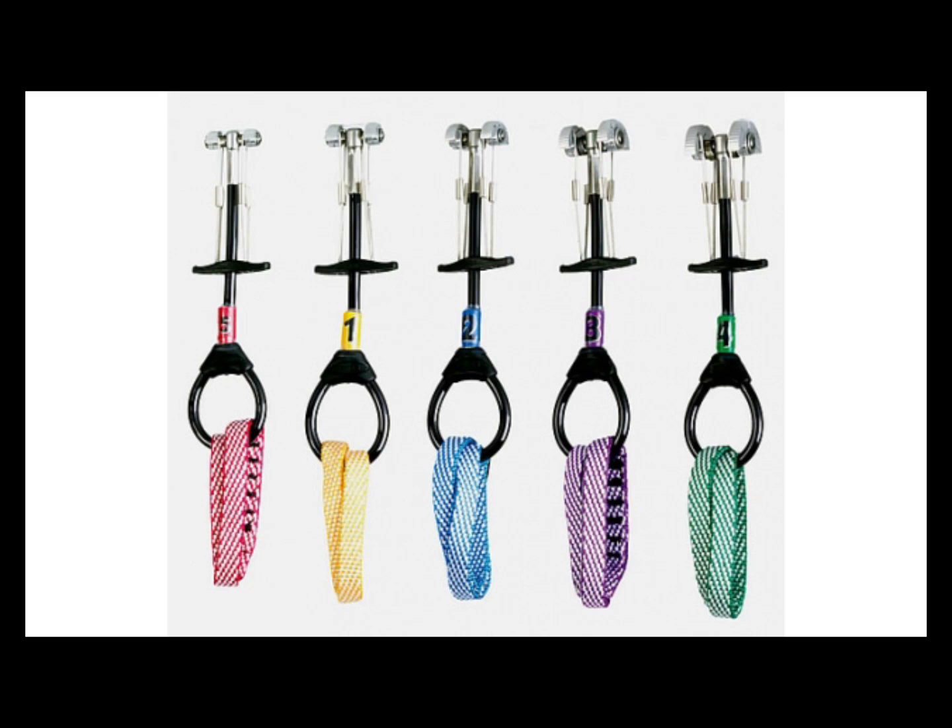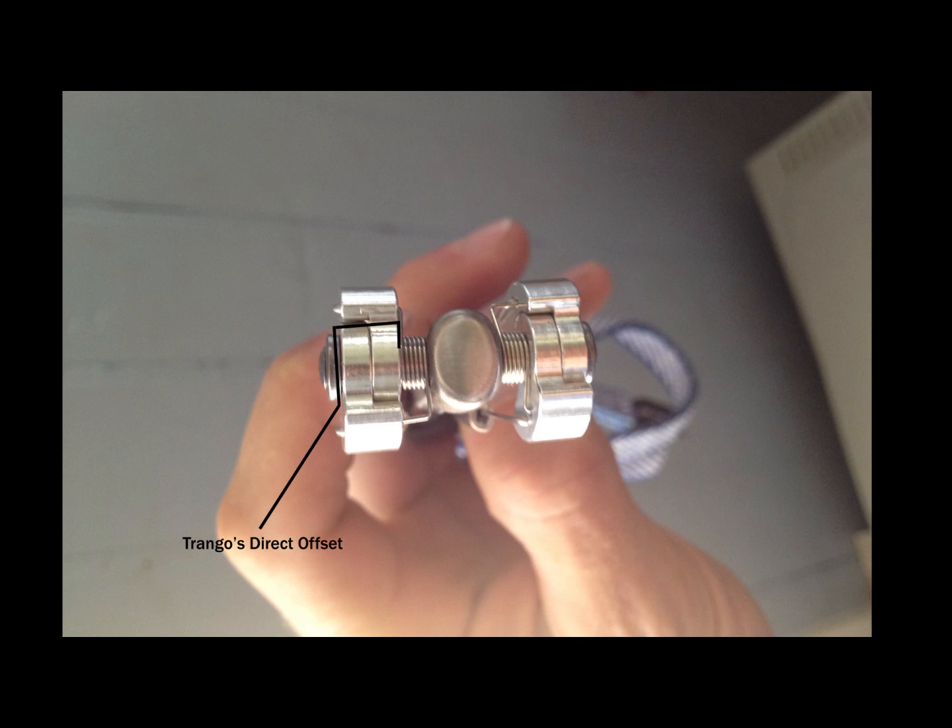It's worth mentioning, to clear up confusion, that Trango splitter cams — which are described by them as a direct offset cam — are not offset cams in the way we typically talk about offsets. Trango cams have the lobes staggered or offset to make for a narrow cam head, which allows them to sit deep in pin scars, sometimes eliminating the need for traditional offsets. Check out my review of the Trango S4 splitter cams coming soon.